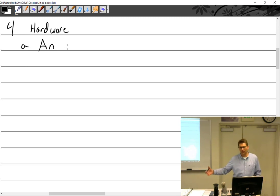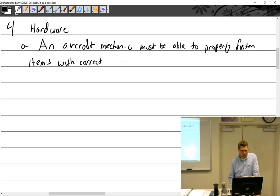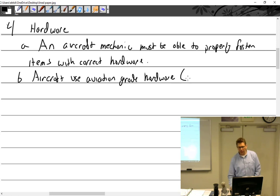So this class is designed to prepare you to do that. The next half of 309 is really going to be focusing on math and electricity, which then prepares you to go into the electricity class. An aircraft mechanic must be able to properly fasten items with correct hardware. Aircraft use aviation-grade hardware, which is to say approved hardware.